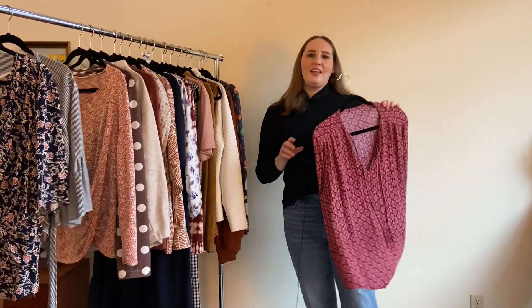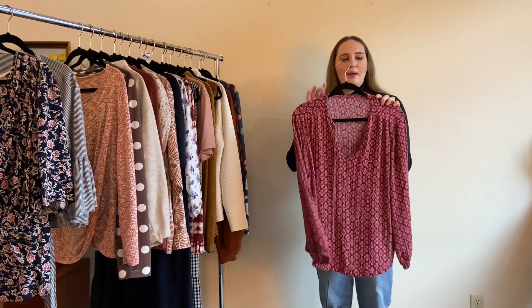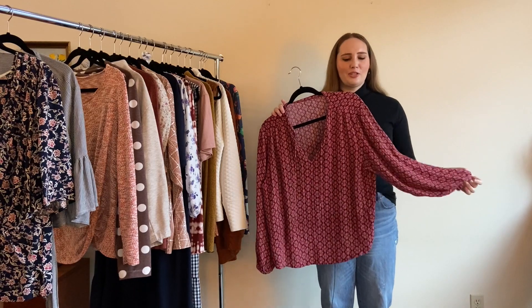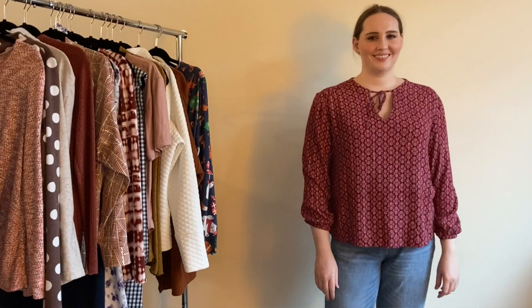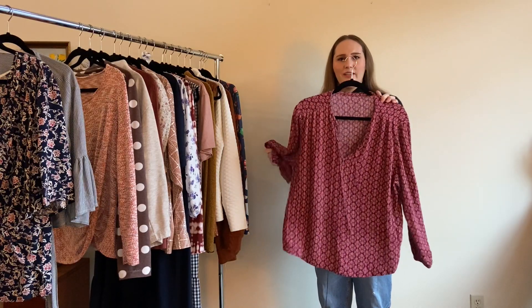The third thing I made this year is Butterick 6378, also a size 18, made in February from a crinkle rayon from Vogue Fabric Store. It has a really casual, boho vibe with loose-fitting elasticated sleeves and a little tie at the front. It's just a really easy top to wear and I really love this one.